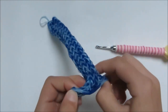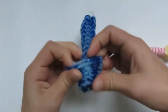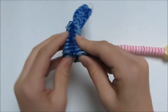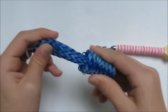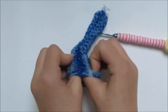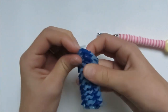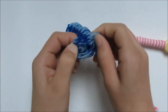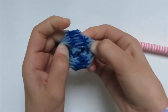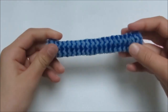It doesn't look like the bracelet yet because we're going to spin it inside out. Pull it all the way through — stick your fingers in and just pull it inside out, like that.